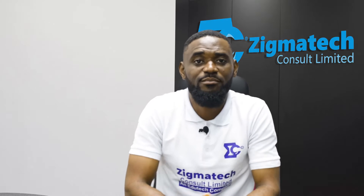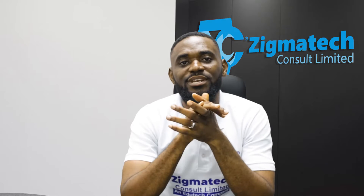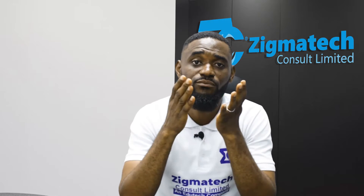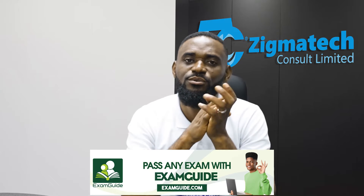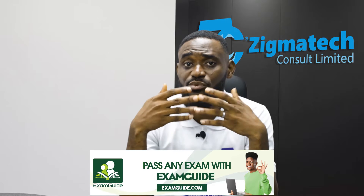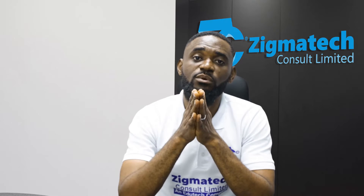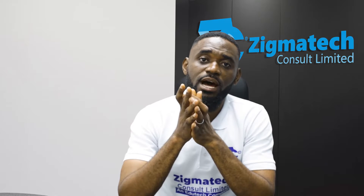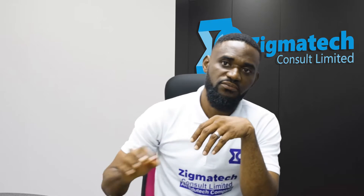Hello, welcome to this short video on how you can best prepare and plan for your next BESA exam — how to prepare and pass your BESA exam. It is one thing for you to know a concept; it's another thing to know how to reproduce that concept in an exam situation. In this video I will be giving you some tips on how best to prepare and get ready for your exam.